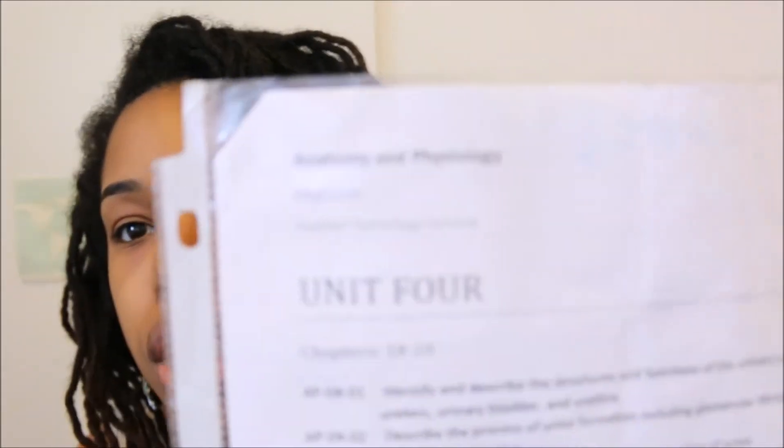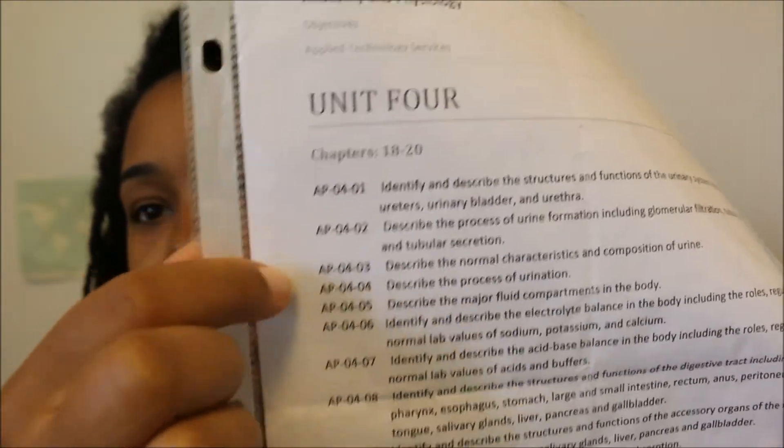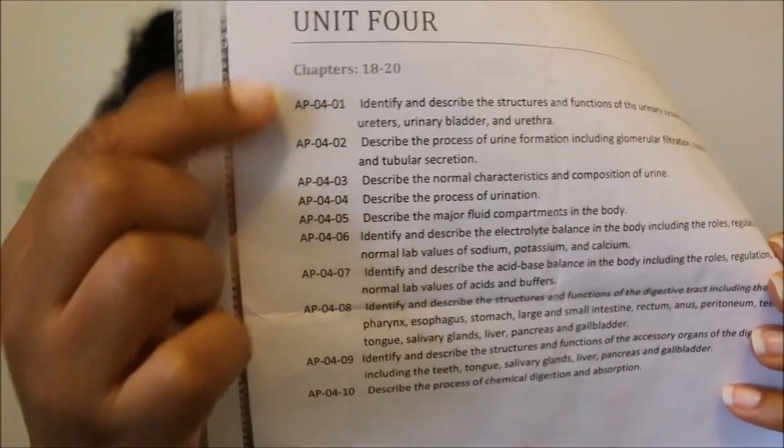Make sure you print that out before you get into that section — these are all the course objectives. What I would do is put little boxes on the side for each one. The first one would be: identify and describe the structures and functions of the urinary system, including the kidneys, ureters, urinary bladder, and urethra.